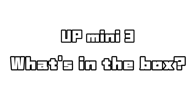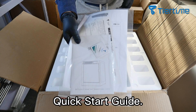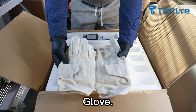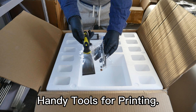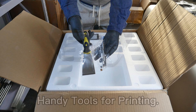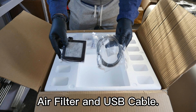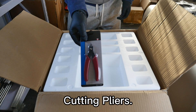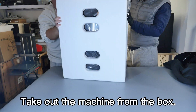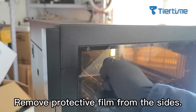What's in the box: quick start guide, glove, one spool of filament, power cord, handy tools for printing, air filter, USB cable, calibration card, and spool holder.